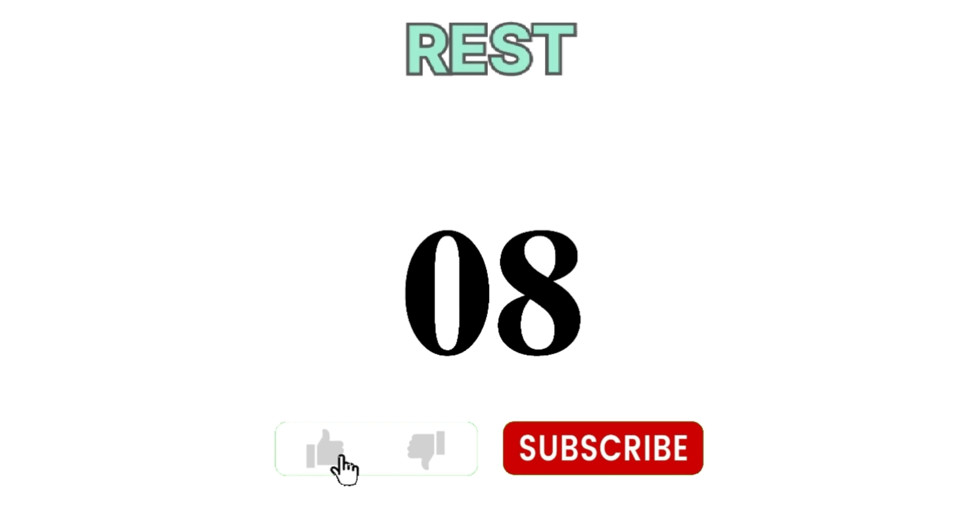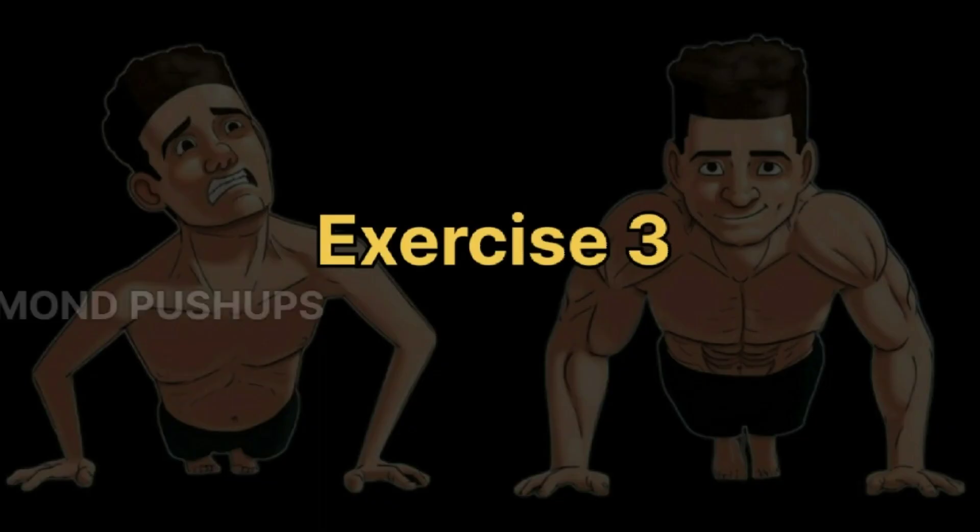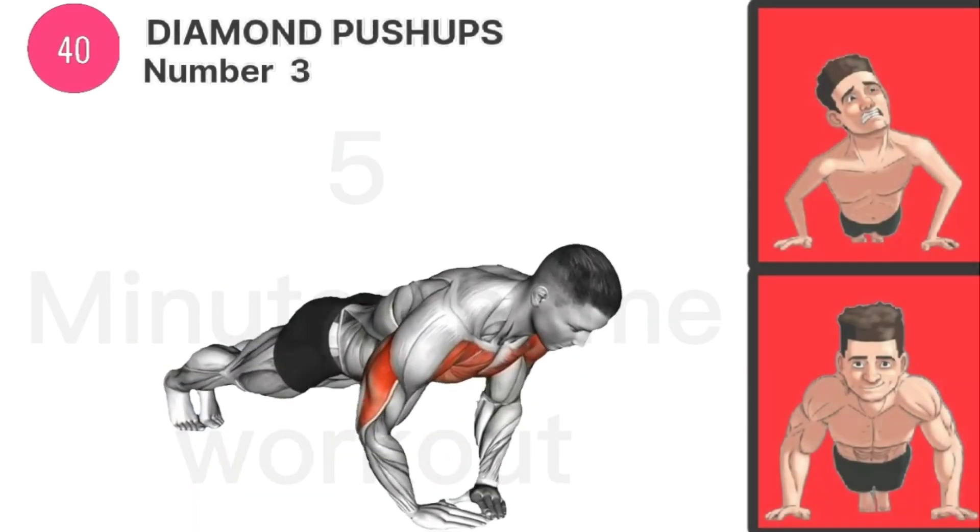Time for you to rest. Exercise 3 is Diamond Push-Ups.